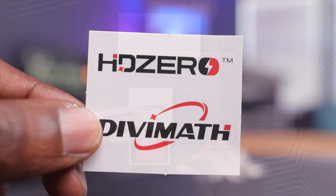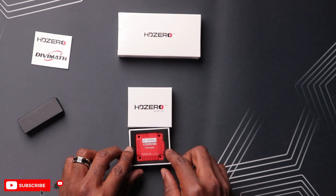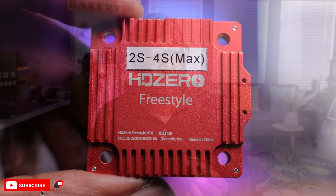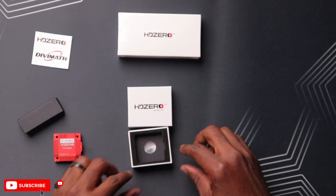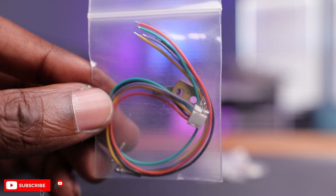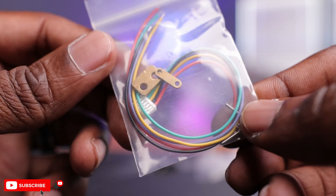And here you go, your Divomat sticker. Straightaway you have your VTX right here in bright red. This thing goes up to 1,000 milliwatts and they do get really hot, so this is a fitting color for these VTX. It does look really nice in this red color. Besides that, you have some accessories — looks like some wires, a retention plate, two of them, and some bolts in here as well.